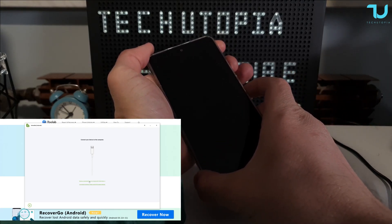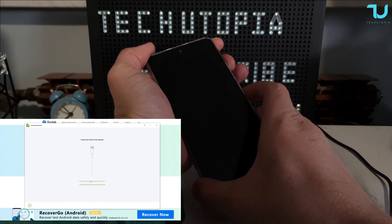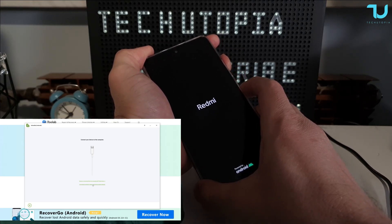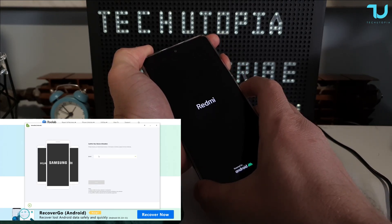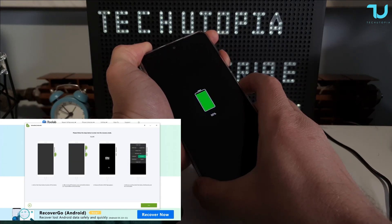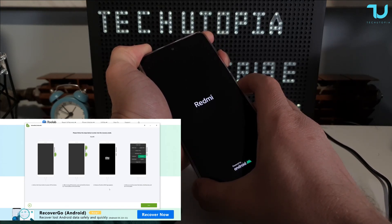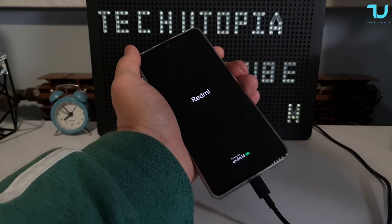Now I'll turn off the phone. With Xiaomi devices, press and hold the volume up and power button at the same time to boot into recovery. Let's do it. Okay, now release the buttons.